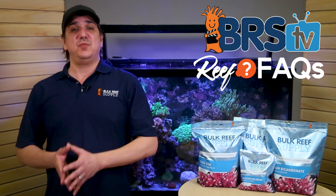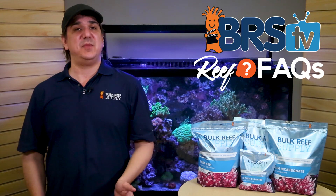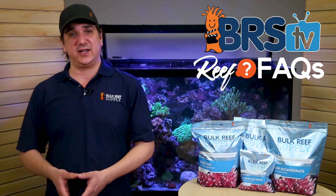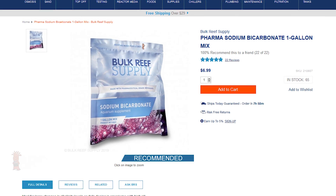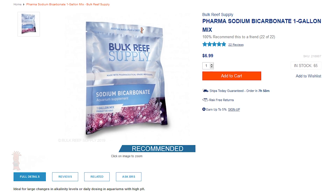So in the end, I would advise most two-part users to have both a jug of liquid soda ash for daily maintenance and a jug of liquid sodium bicarbonate for more significant or periodic additions. The single pouch of BRS Pharma, which makes a gallon of solution, is super cheap and will likely last most reefers more than a year.